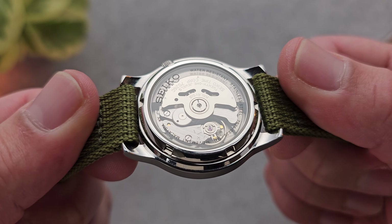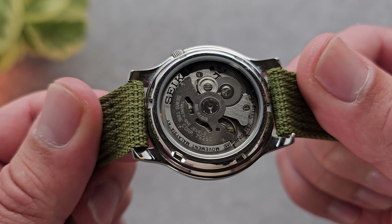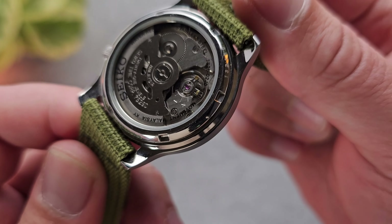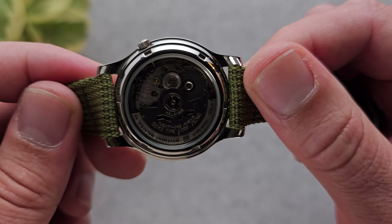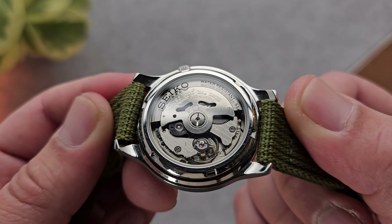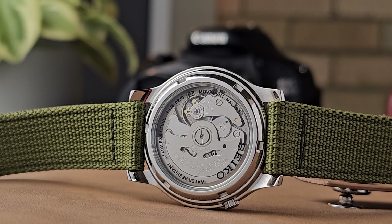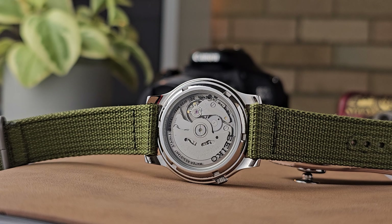The exhibition caseback is a great feature — if you're getting your first automatic watch, I cannot recommend it enough. You want something mechanical, you want to move away from quartz, and now you get to see that beautiful heartbeat at the back. However, Seiko could have done away with all the branding on the caseback crystal itself — it's quite distracting and takes away from that experience of looking through the caseback, which is a con for me.